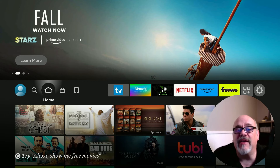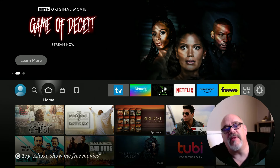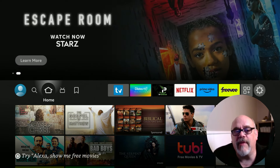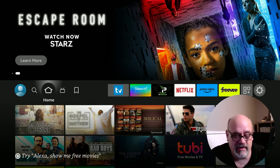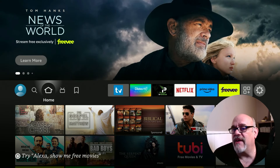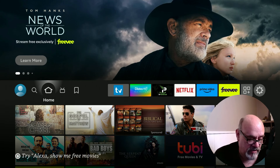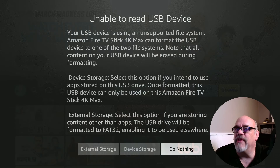This 256 gigabyte drive fresh from the store is probably formatted in what they call the exFAT filing system, which is not directly compatible with the Firestick. You've got two choices: you can plug it in and let the Firestick format it for you, or you can format it ahead of time to FAT32 using AOMI Partition Assistant or a program like Rufus. I'm going to go ahead and plug it in with my OTG cable connected and show you what happens.